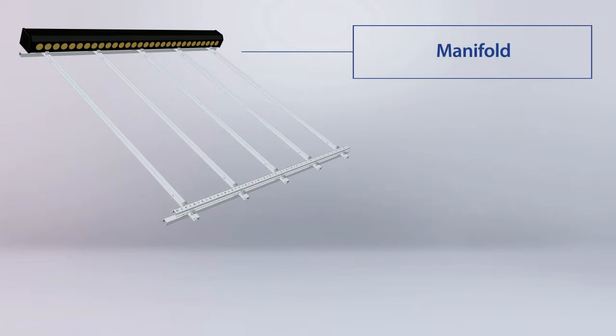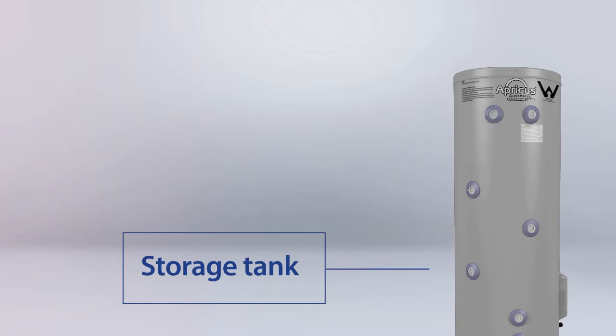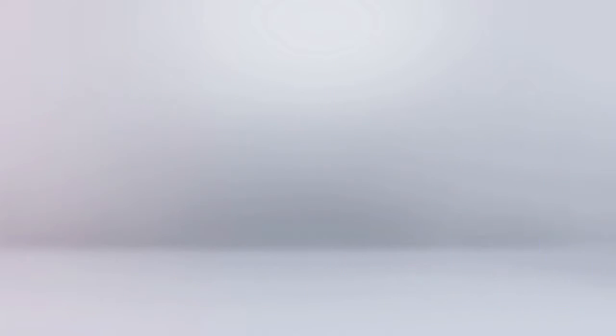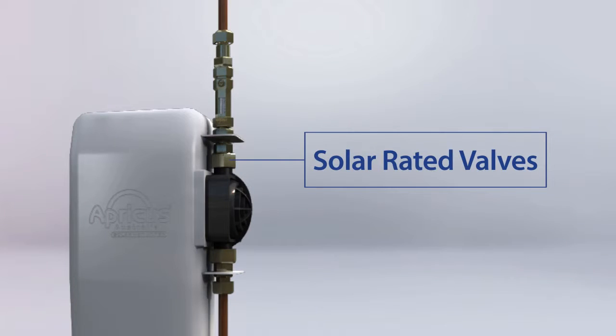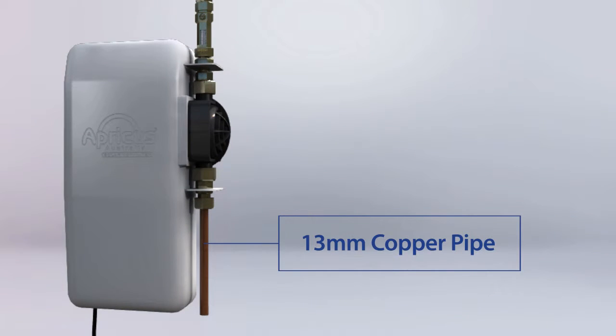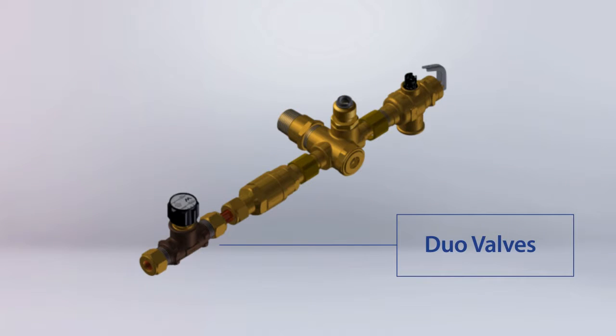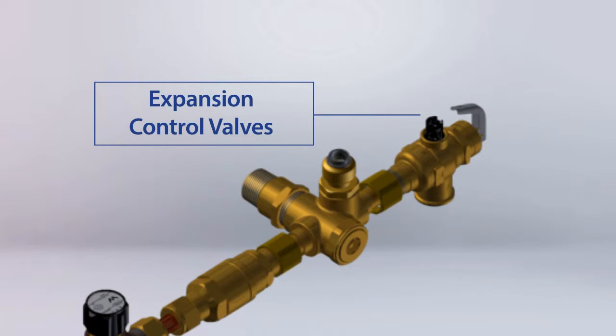The required components include manifold and tubes to suit the manifold, storage tank and pump station, 13mm solar rated insulation, solar rated valves, brass olives and fittings or compression flare fittings, copper pipe, duo valves, pressure limiting valves, and if required in your state, expansion control valves.